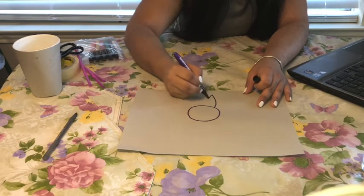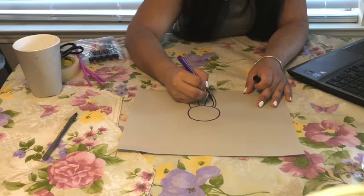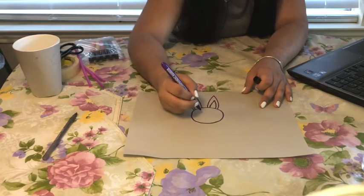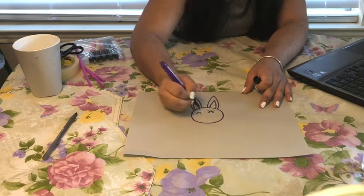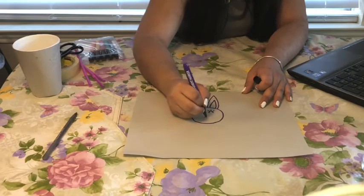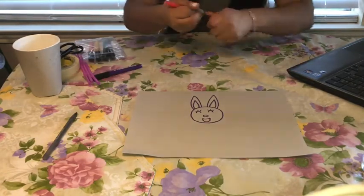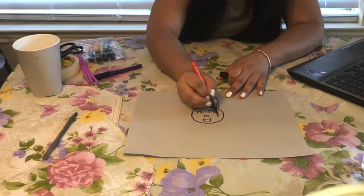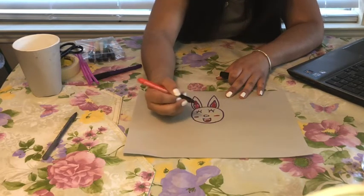So we're going to go ahead and draw a circle, and our rabbit needs ears as well. So we're going to do one ear and the other ear. We're going to go ahead and decorate how we want our rabbit to look. So for mine, as an example, I'm going to go ahead and do the eyes like this, add a few lashes. I want my rabbit to be happy, so we're going to go ahead and make her a happy face. We're going to decorate the rabbit with rosy cheeks. She is so happy.